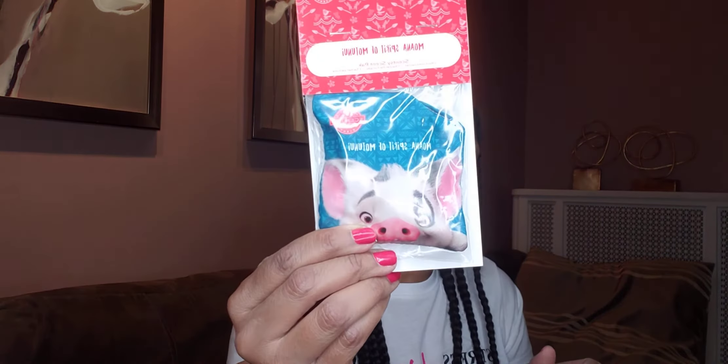We have hand soap, lotions, and the fragrance shimmer in our body care line. I have some thank you cards — I like to give those in my customer orders. This is the Pua scent pack — he has like a watermelon fragrance. His fragrance is called Moana Spirit of Matunui.